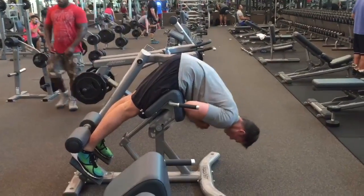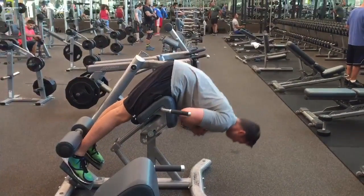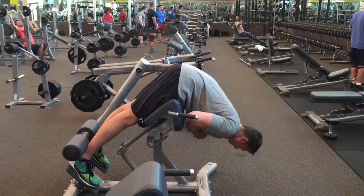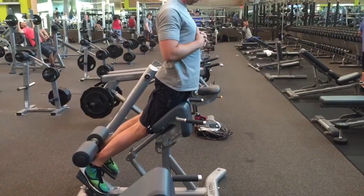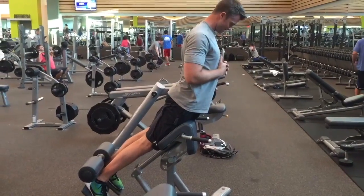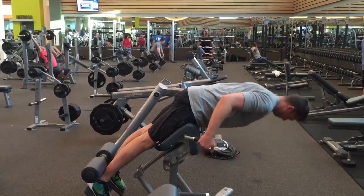My head is probably leaning too far forward, so try to keep your chin up in a more neutral position. Now coming up, you're going to see what you don't want to do. Right here I come up and excessively arch my lower back and I'm not in a straight line — do not do this. Make sure you end up in a straight line and squeeze your glutes hard at the end.